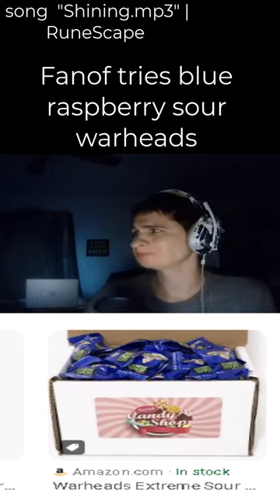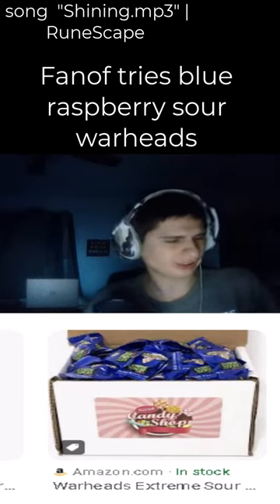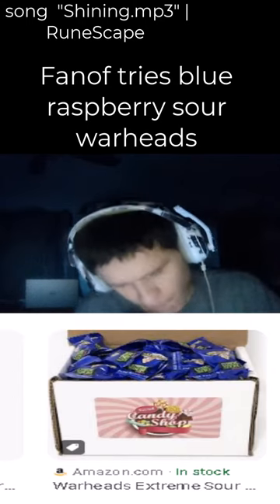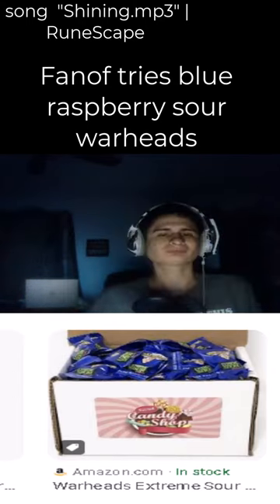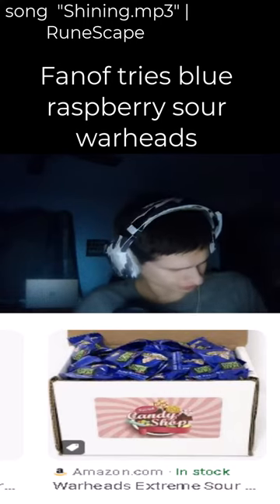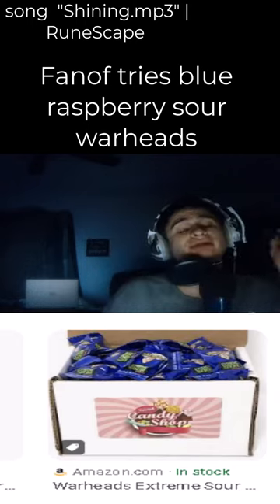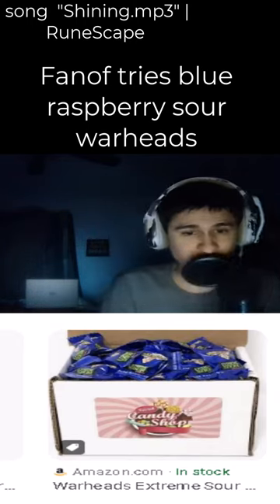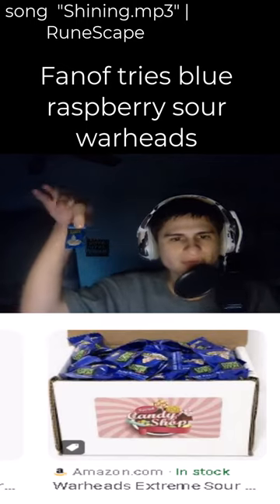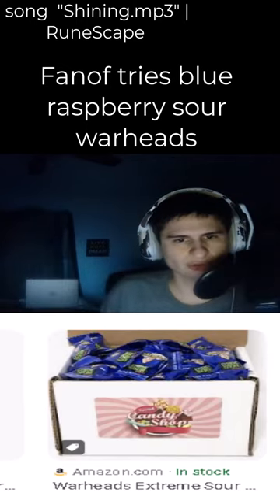Good day everyone. We have Warheads Extreme Sour Blue Raspberry. Let's try it out — Warheads blue sour raspberry, extreme sour, red extreme raspberry sour Warheads. One of my favorite, if not my most favorite snack, but you know how food is — very expensive or very cheap, whatever.